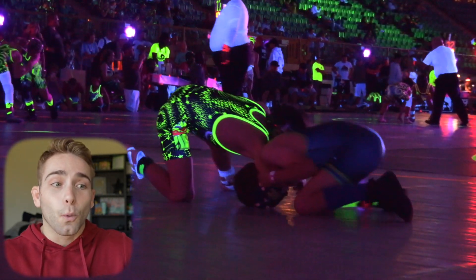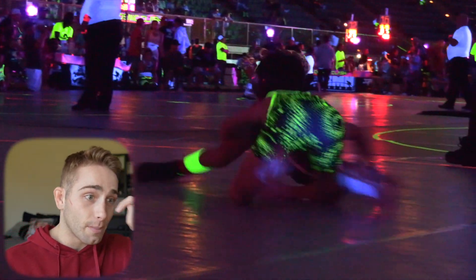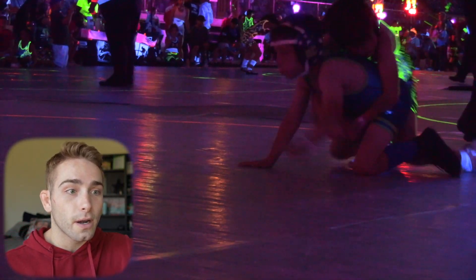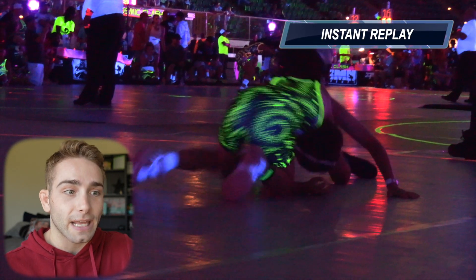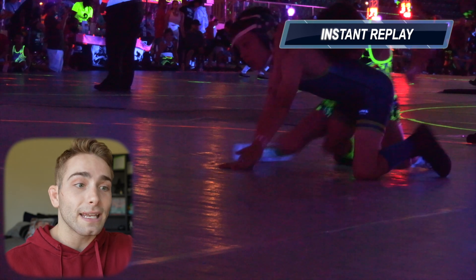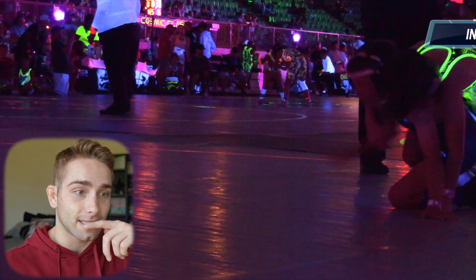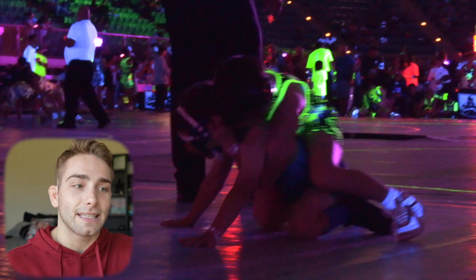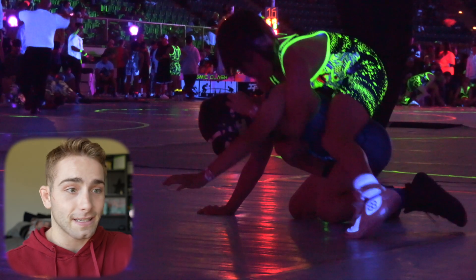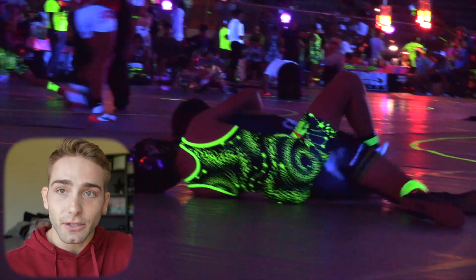He's stuck in a front headlock here. We can circle towards the trapped arm and kind of relay up on the opponent's head. He does a good job cutting the corner, reaching for the hamstring, and when he locks in he goes right into more moves — putting the legs in on this guy. That chain wrestling, going one thing to the next and keep trying to score points, is what we're going to see throughout this match.